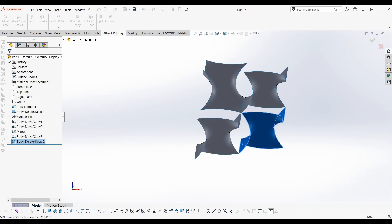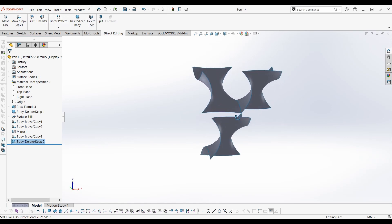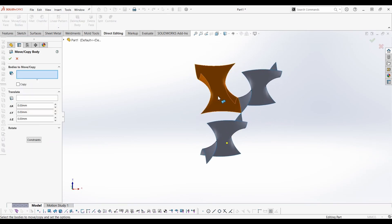Delete this surface. Move this surface to the opposite corner.